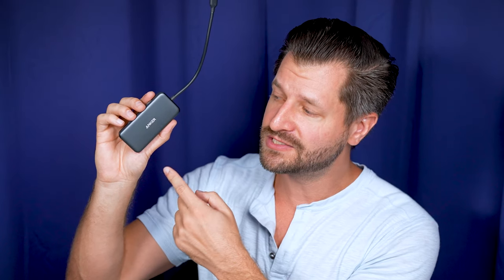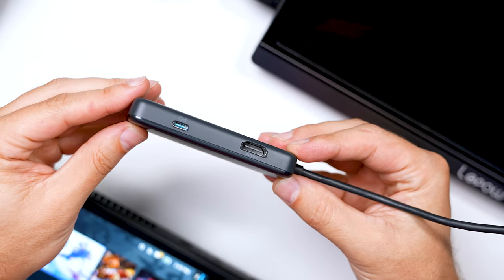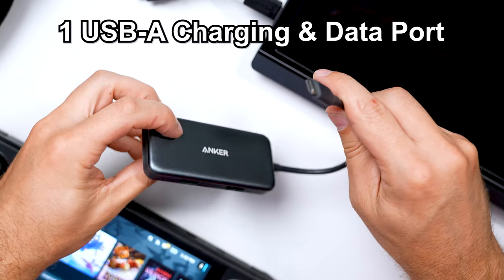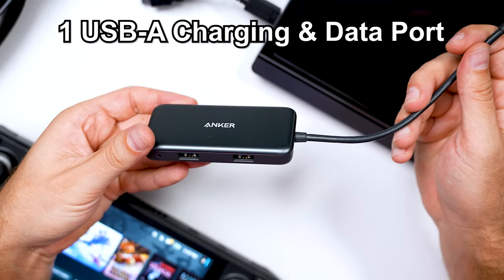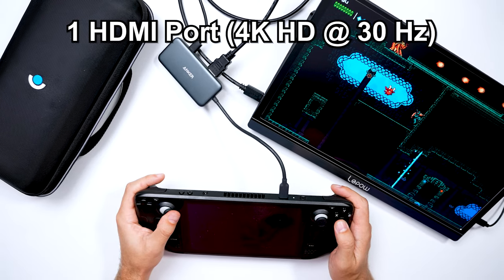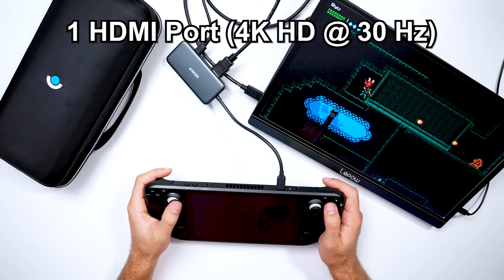The best part about this right here is it's available and affordable. The Anker USB-C Hub comes with one USB-C charging port, one USB-A charging and data port, one USB-A data port, and one HDMI port that displays 4K HD video at 30Hz.